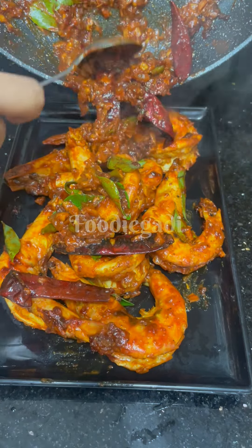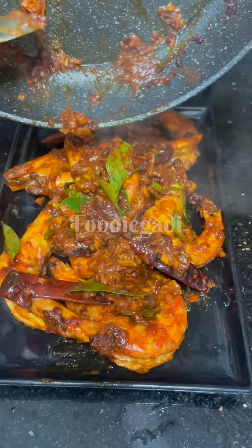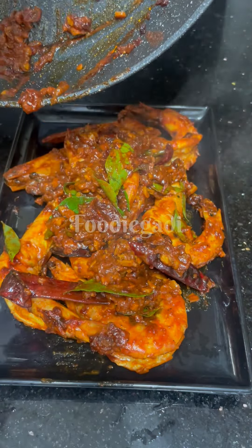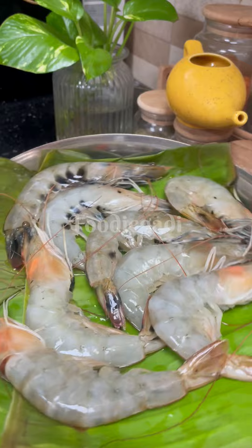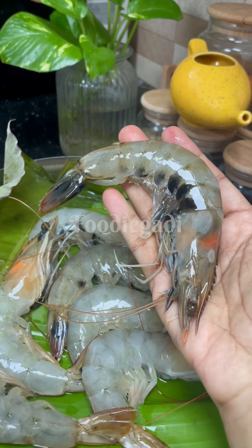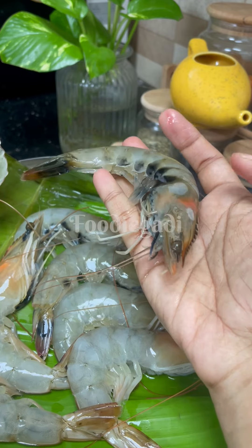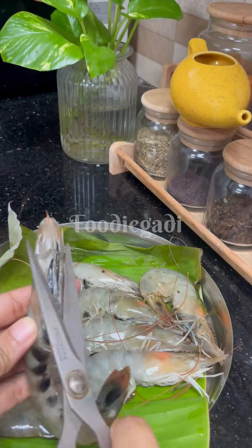We are going to go to a restaurant and eat a chicken or a chicken. It is a medium size chicken prawns. We don't have a lot of chicken prawns — we have a short time for this dish. We are going to take a little bit of chicken prawns.